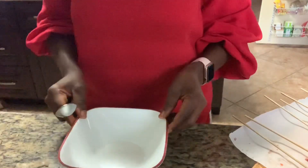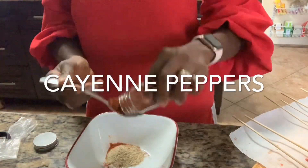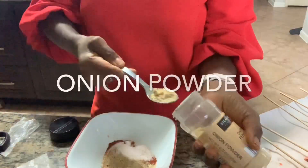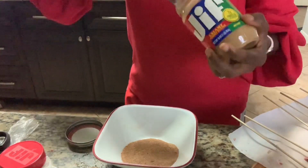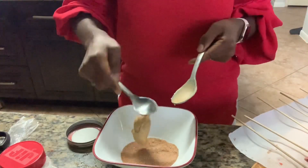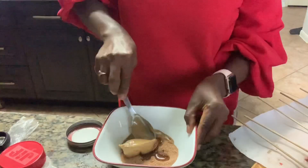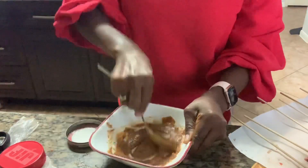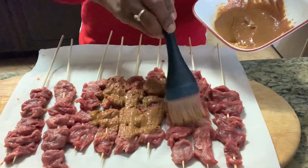Now I'm going to mix up the seasoning for the soya. I'm going to add the peanut butter — this is a tablespoon of peanut butter. I'm also going to add about a tablespoon of oil. Now I'm going to use my basting brush and just season my soya generously with the mix.